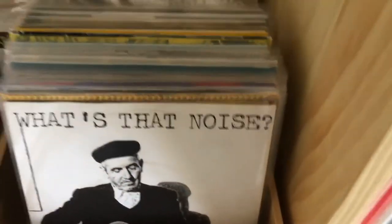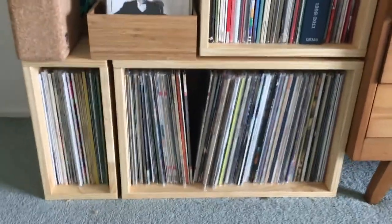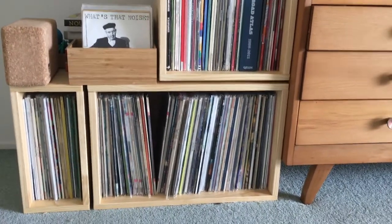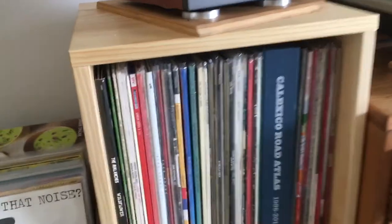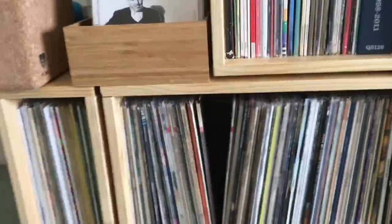Hey guys, so here we are with a new setup — no new components, but the layout is a bit different. As you can see in my older videos, I had a really sloping cheap shelf that was starting to warp, so I thought I'd upgrade and get some decent cubes that I'm really happy with. These are made from pine so they smell delicious — complete solid wood, none of the IKEA stuff — and they've got this cool almost floating effect.